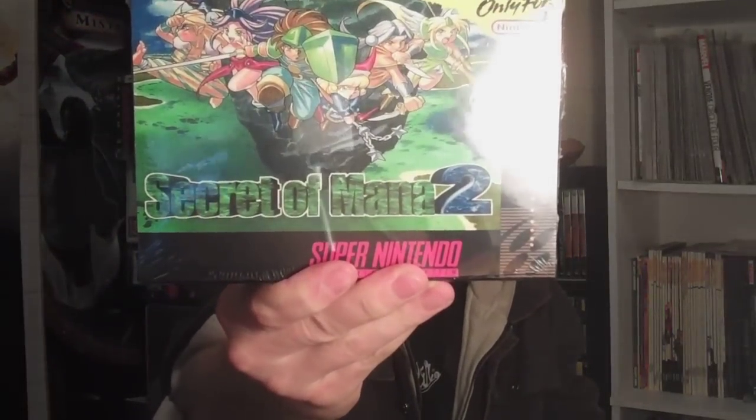Here's a quick sneak peek. This is pretty cool because it's in plastic wrap, and this will be the only kind of new Super Nintendo game I've ever got. I do have some sealed Super Nintendo games, but they're not as fancy as this one. As you can see, it's Secret of Mana 2. And this is a reproduction cart, but you can play it on Super Nintendo.